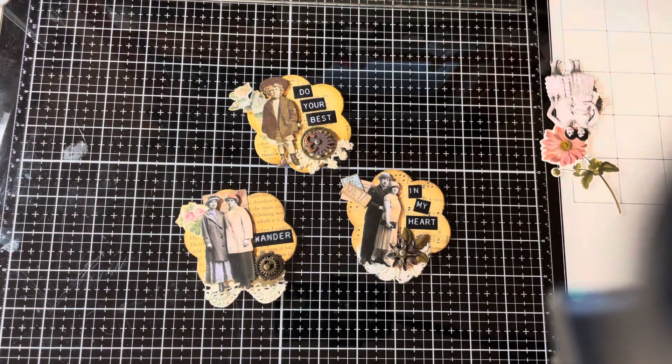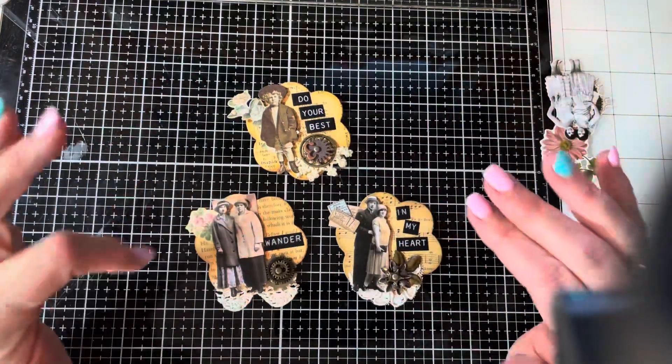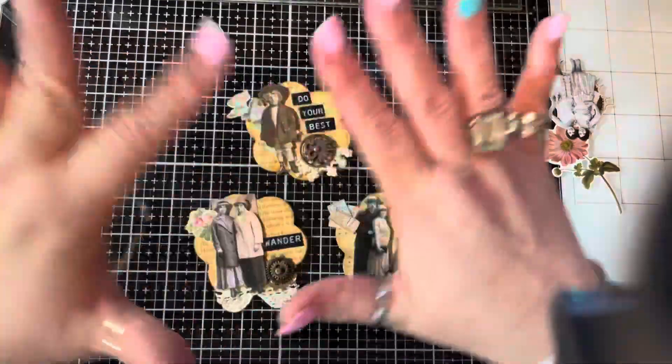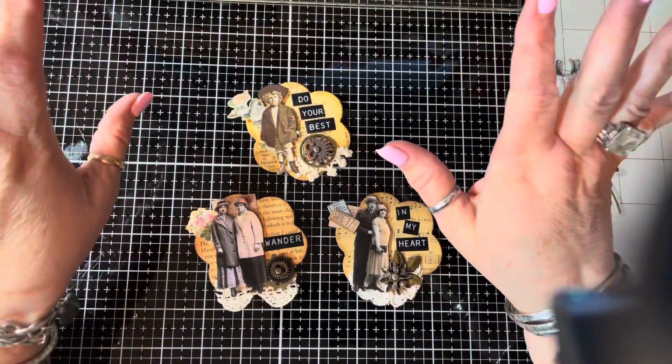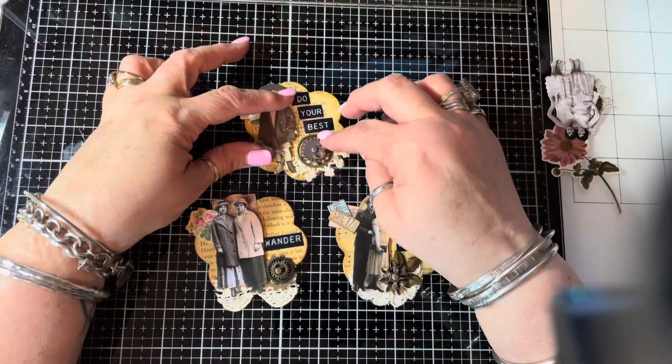Hi guys, welcome back to Ventology by Lola. So glad you could join me today. This is going to be a little tutorial. As I said last week, I was going to try to keep up with one tutorial a week, and it's been close to a week. So I'm just going to do this now because I leave for a scrapbooking retreat tomorrow.